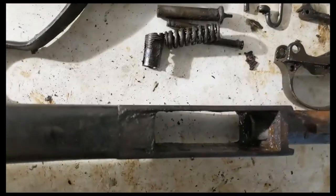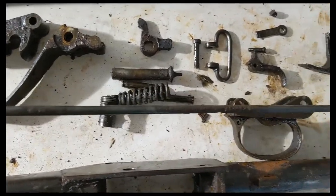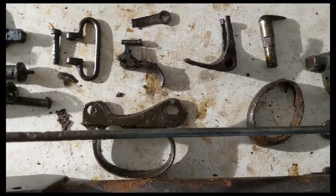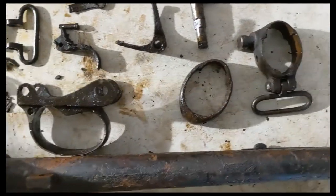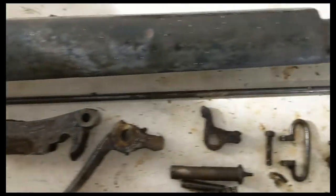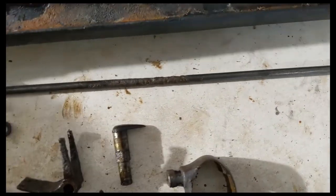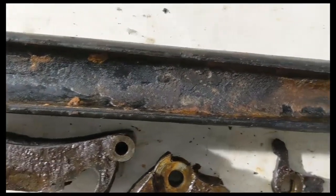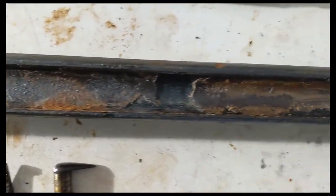Now the cleaning rod is in pretty good shape. There is a little bit of pitting right there, but overall, especially the area that was inside of the wood, pretty decent shape. We've got a little bit of pitting right there. Definitely could be worse. Forestock looks to be in good shape — just got to get all this grease off of it. You can see the channel here where the barrel sat caked in grease. Probably ended up protecting both the wood and the barrel.